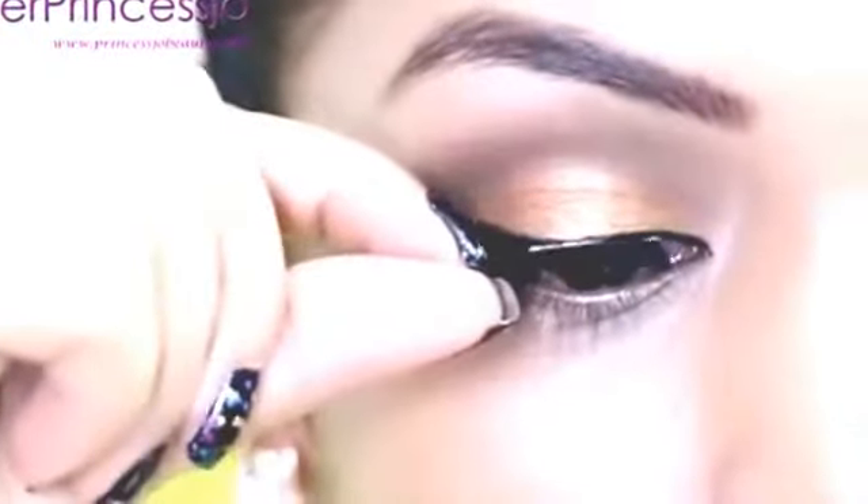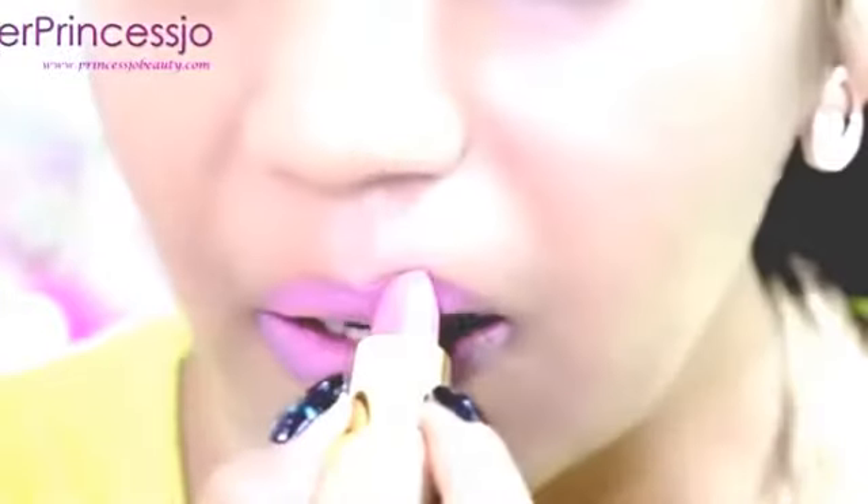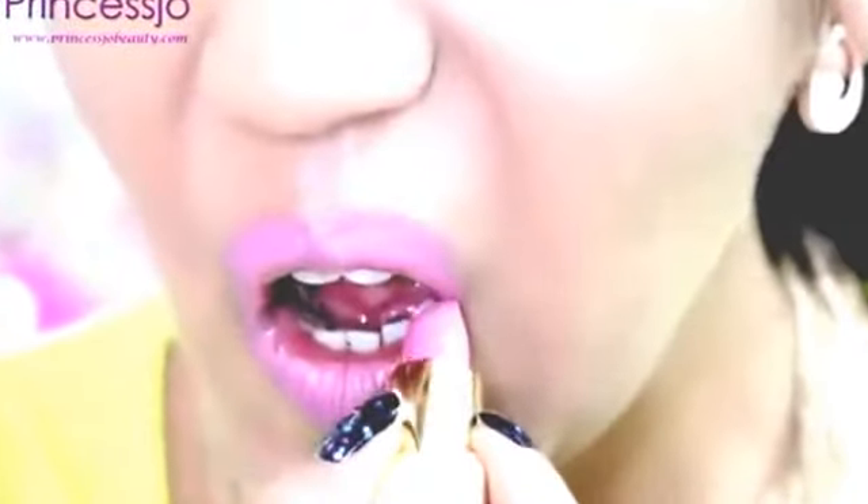Next, I'm going to apply these fake eyelashes. The eyelashes that I am using are called Miss Cute Eyelashes, which I got from Sasa Cosmetics Hong Kong.